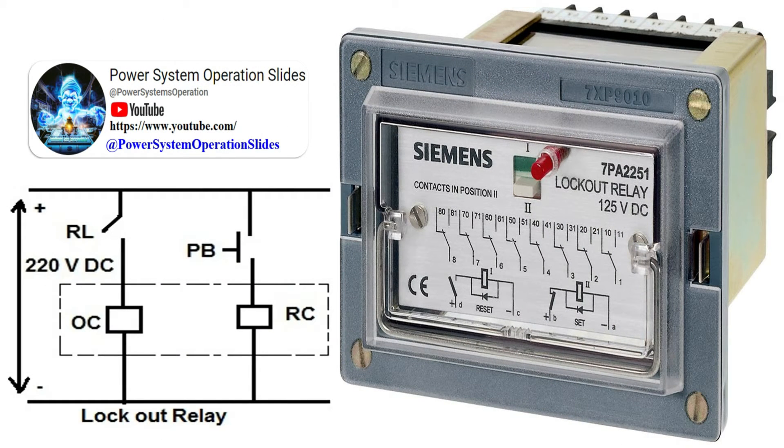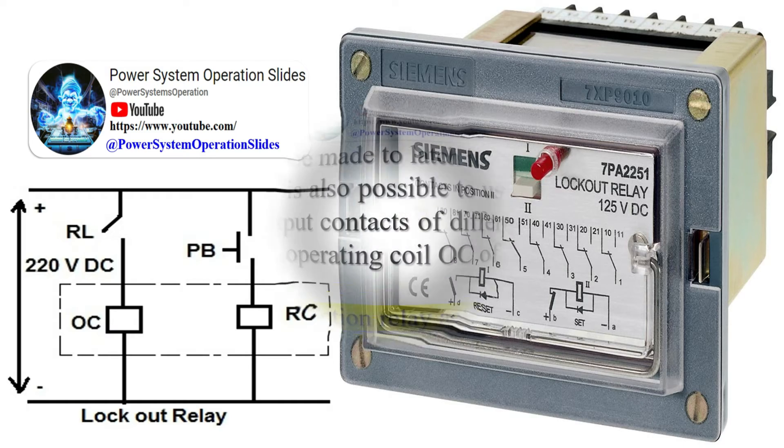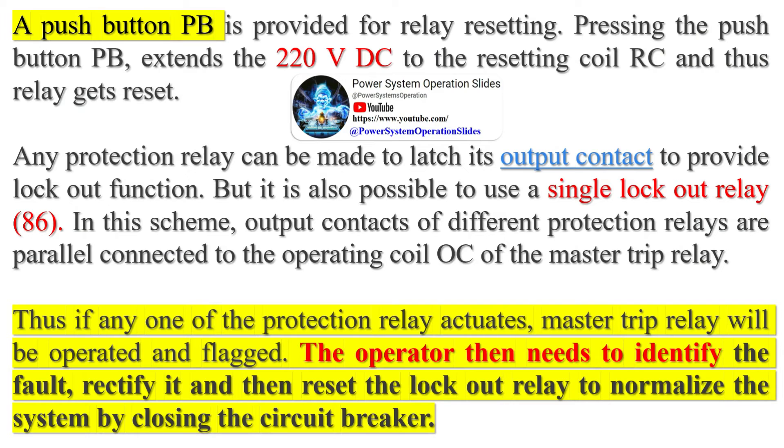The reason for using a master trip relay is that a CB trip coil, especially for old CBs, draws a high electrical current. This means extra heat (I²R), so the directly series-connected original relay normally open output contact could become molten and remain in a closed position forever after being closed to energize the trip coil — relay output contact damage. So a master trip relay such as a lockout relay is used in between, as its auxiliary contacts are heavy-duty contacts that can withstand the high electrical current drawn by the CB trip coil, protecting the original protective relay's normally open binary output contact.